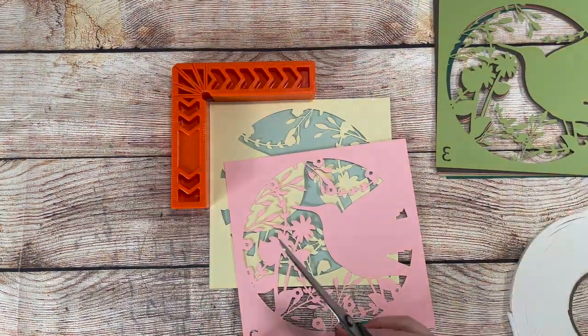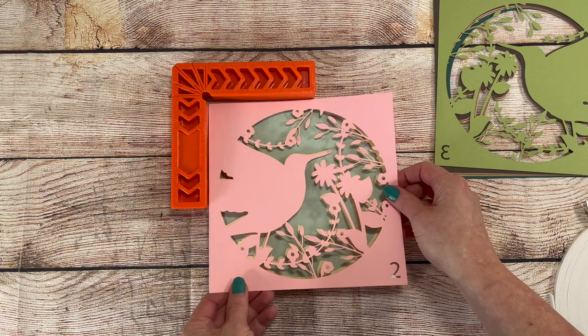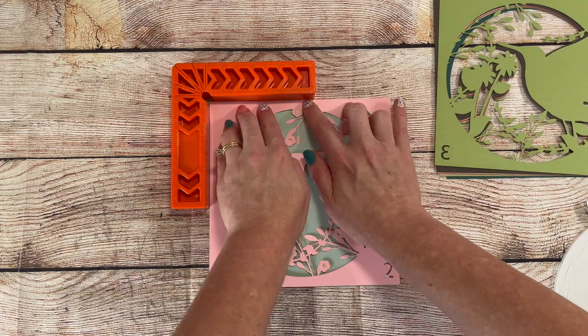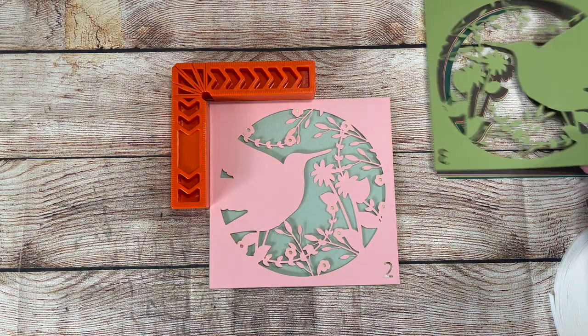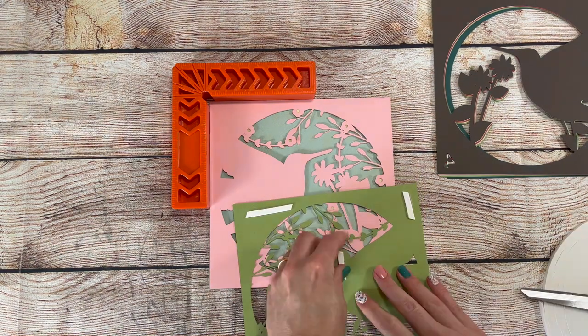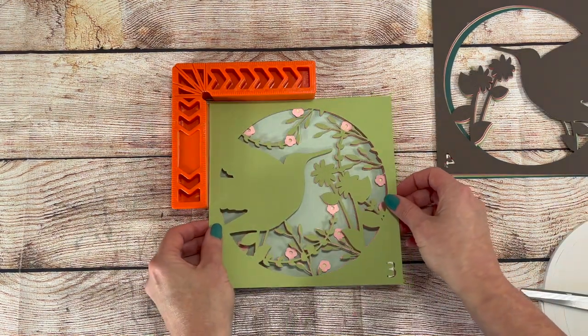On all my Shadowbox files, I number the layers at the bottom right hand corner, so you'll know which layer should go next. This is really helpful to keep the layers in order for assembly, and also when you're cutting, you can match your paper color with the number, so you don't accidentally cut a layer in the wrong color.